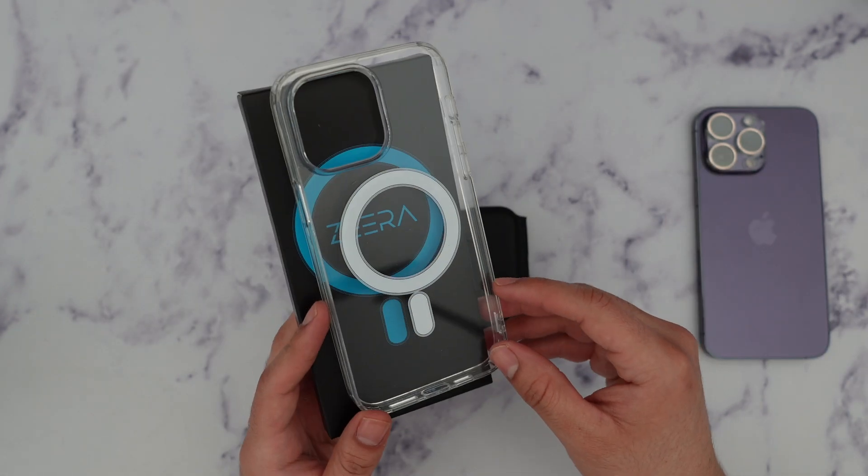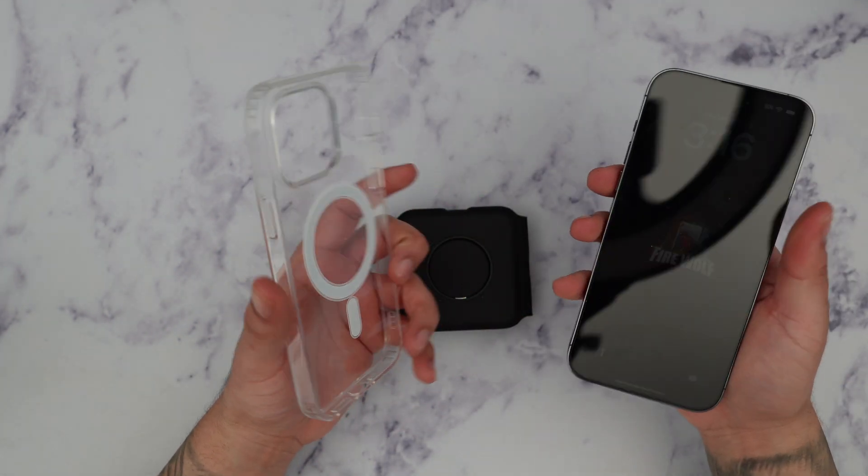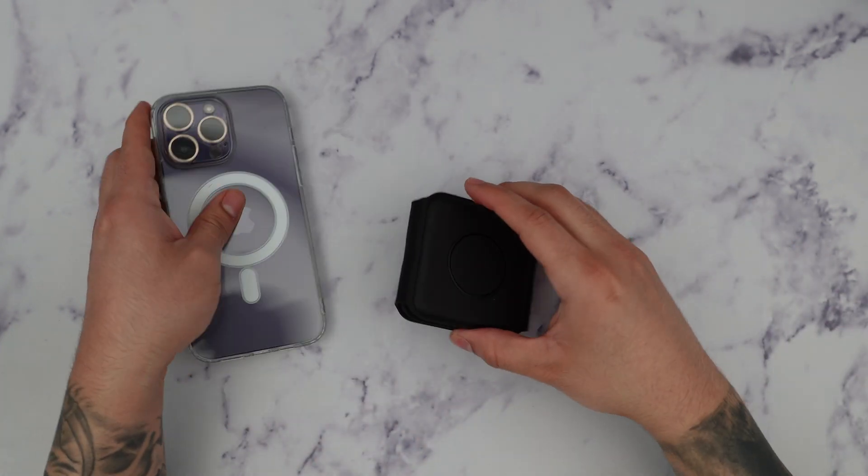They also offer MagSafe cases for your iPhone. I have here the 14 Pro Max clear case, so I have the 14 Pro Max here — let's go ahead and put this on real quick and test this out.